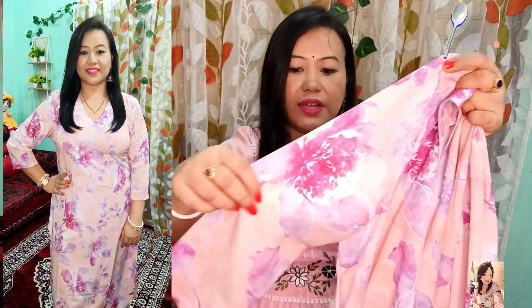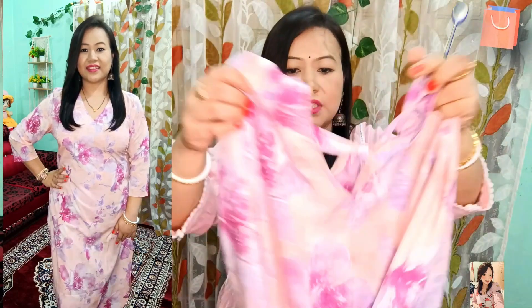The sleeve will be a little bit 3/4, like a normal kurta. It is a very beautiful look. It is appropriate for normal wear and regular wear purposes.